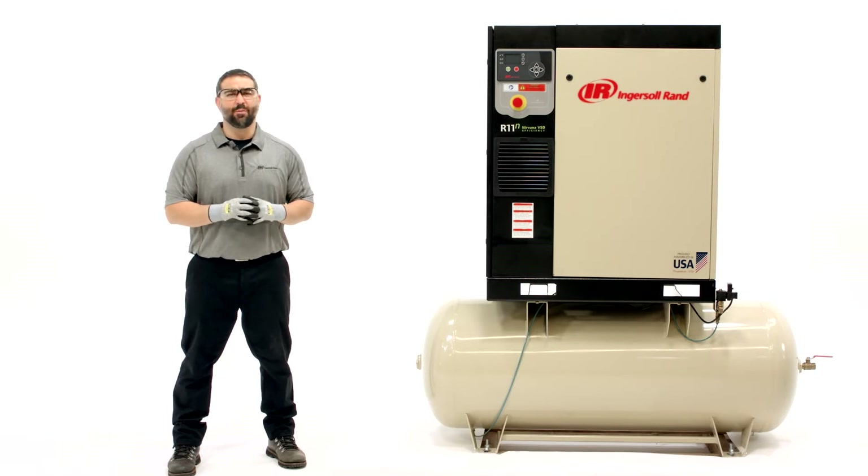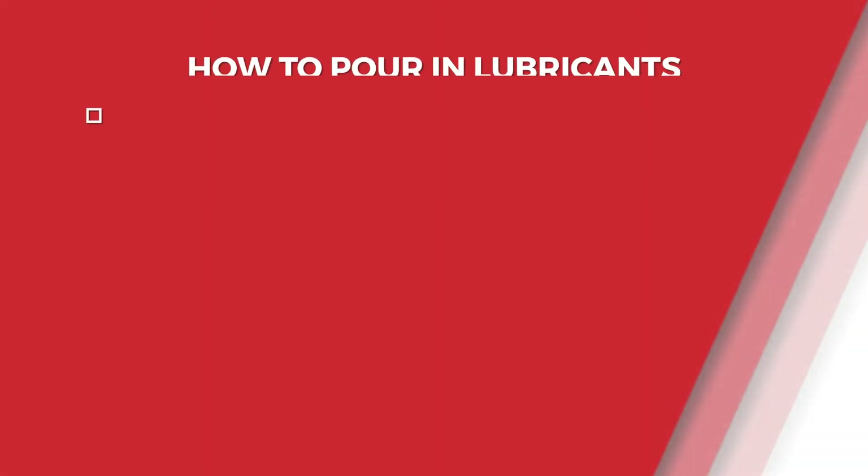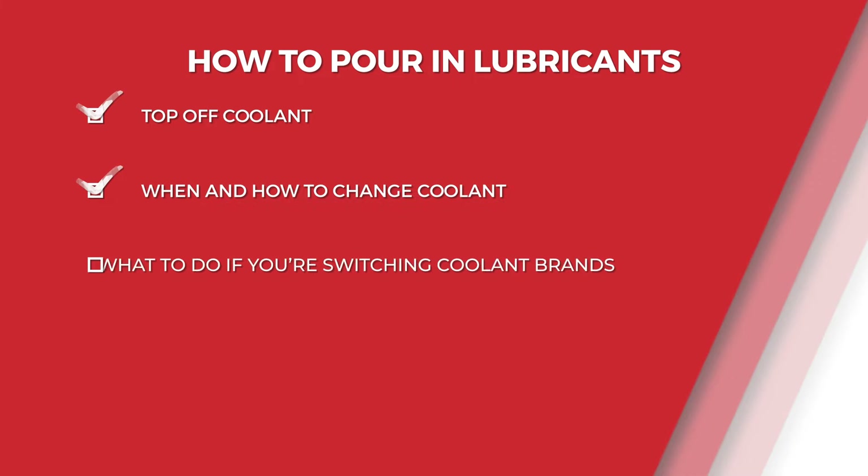In this video, we'll talk about keeping up with coolant levels to maximize longevity of your machine. We'll show you how to top off coolant, teach you when and how to change it, and cover what to do if you're switching coolant brands.